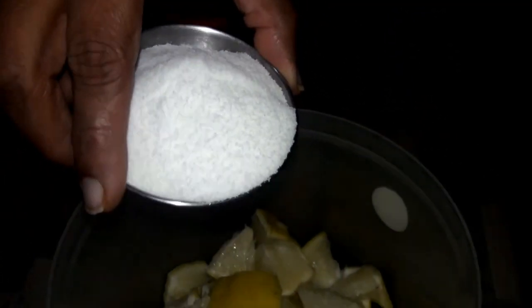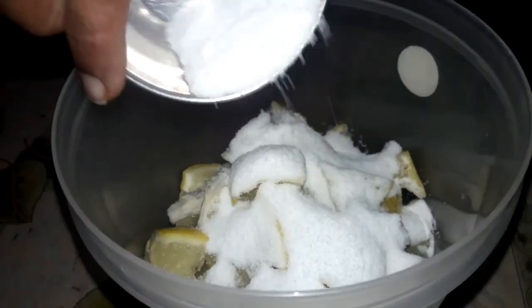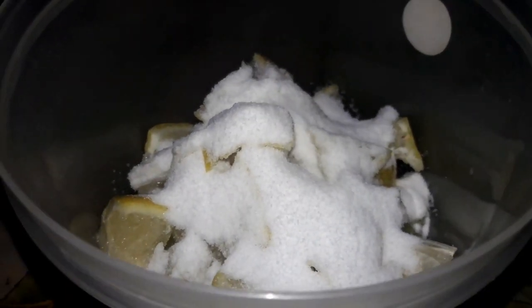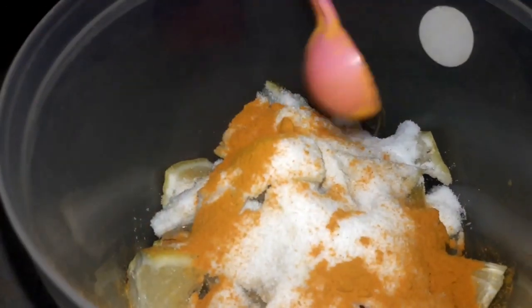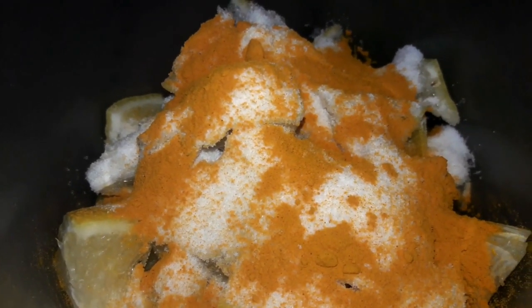Now we are adding salt to the citron pieces. Here I'm using a small bowlful of salt. It's better to add a little amount of salt at this stage because you can adjust the salt at a later stage by tasting the pickle. Now I'm adding a teaspoon of turmeric and mixing everything well. Make sure that the citron pieces are evenly coated with salt and turmeric.